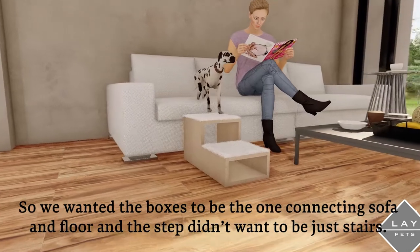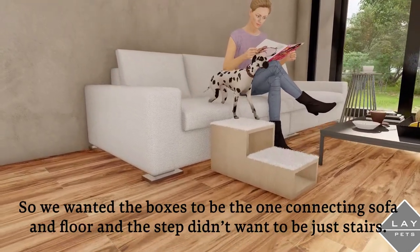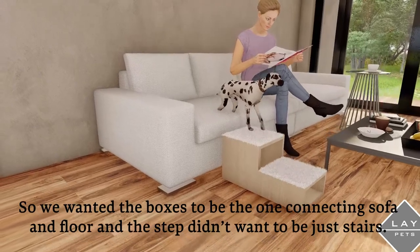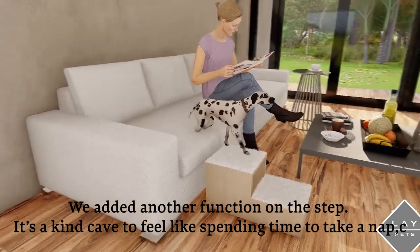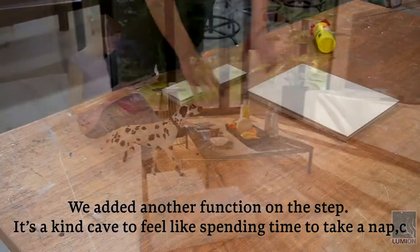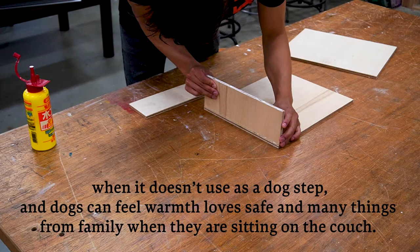We wanted the boxes to connect the sofa and the floor, and the steps didn't want to be just functional. We added another functional element — a shape that feels like a place to take a nap when it's not being used as a dog step.